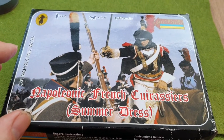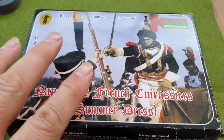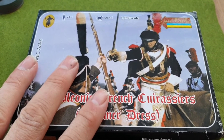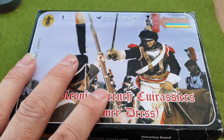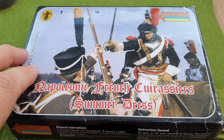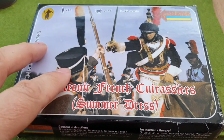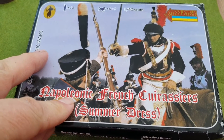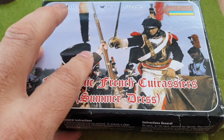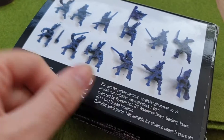I wasn't overly convinced with this box set, I will be honest. I looked on the Plastic Soldier Review and saw the figures looked a bit cartoony, but it was only a couple of quid so I thought I'd give it a go and see if a good paint job can save it.